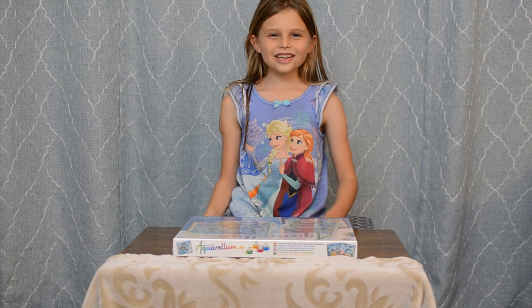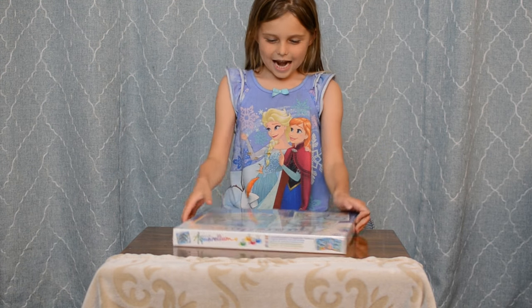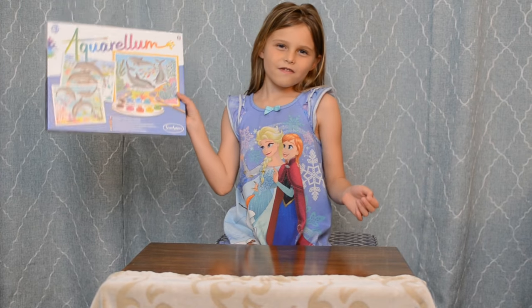Welcome to Nazly Joy Toys. Today we're opening a doll thing kit.